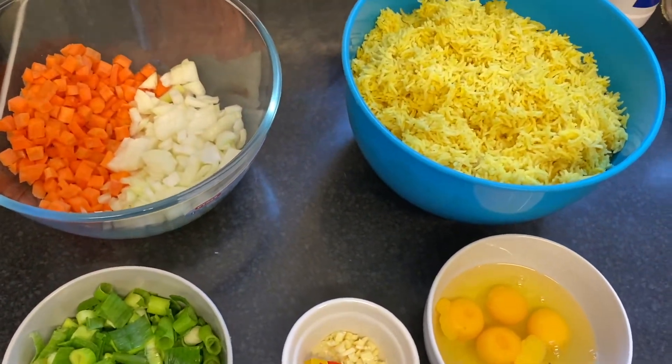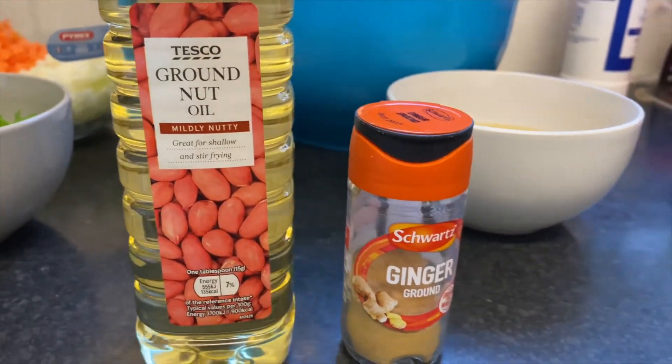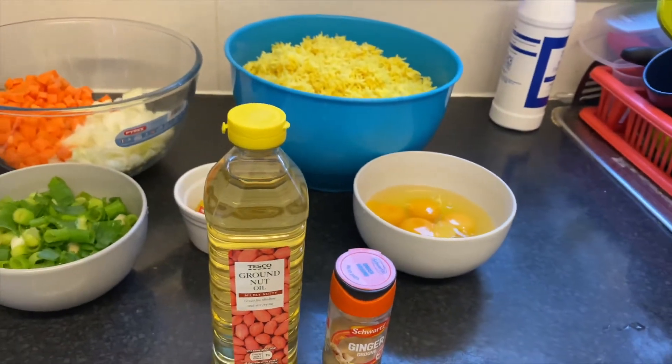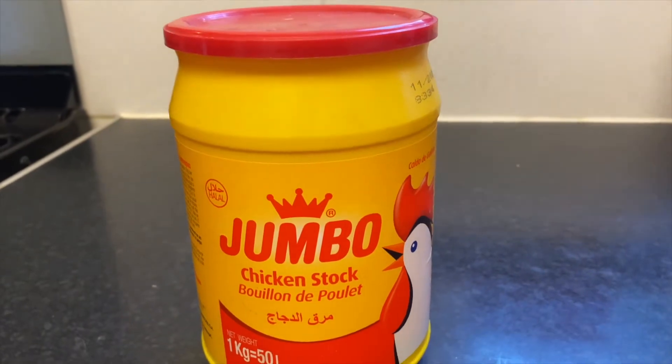Vous allez aussi avoir besoin d'huile — cette fois-ci nous utilisons de l'huile d'arachide — et vous allez avoir besoin de gingembre en poudre. Je vais aussi rajouter de l'assaisonnement de poulet.